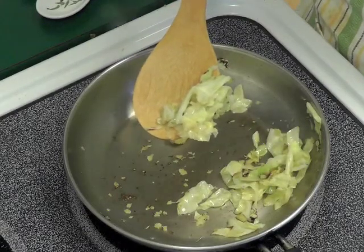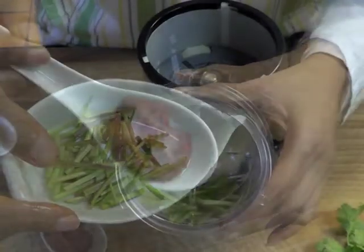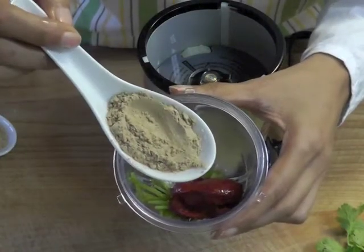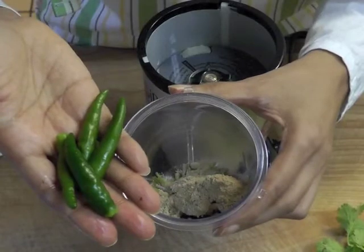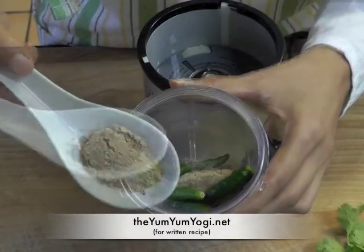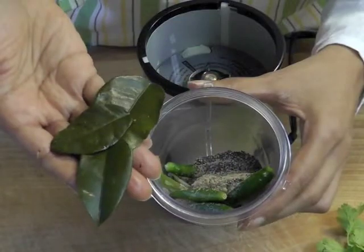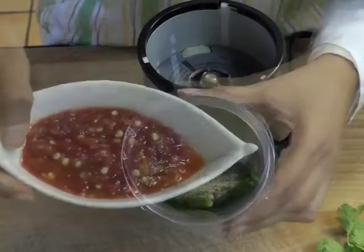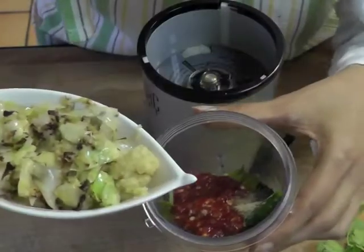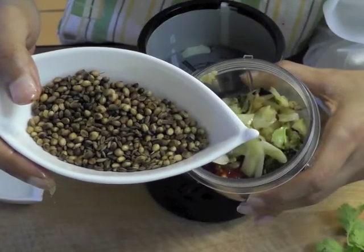For the curry paste I'm using a blender. We take the cilantro stems, the tomato paste, the lemongrass powder, the green chilies, the galangal powder, the black pepper, the kefir lime leaves, the sambal oelek, the Thai chili paste, and the sautéed ginger-cabbage mixture, and the roasted seeds and the nutmeg, and you paste it.